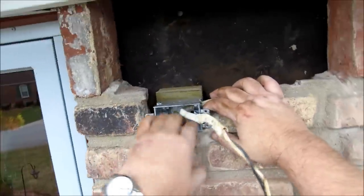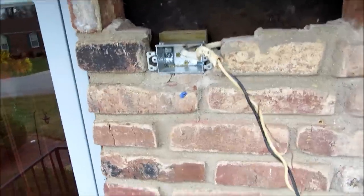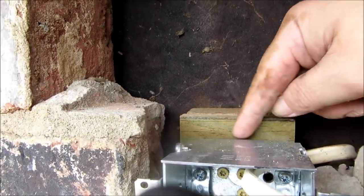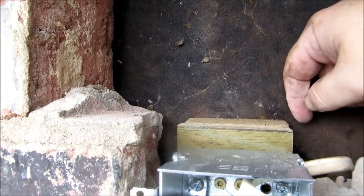Alright guys, we got a great amount of box here. Now I'm hoping I didn't cut my blocks just a hair too high. But if I did, I've got that multi-master and I'll just run that son of a gun right across it like it ain't nothing.